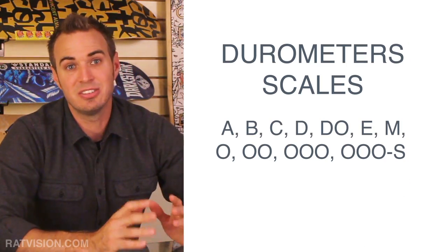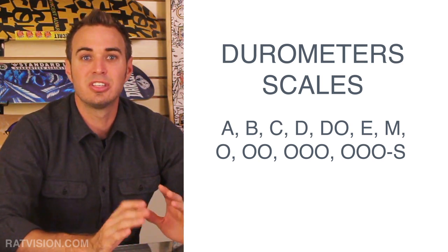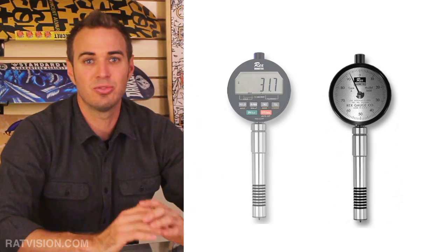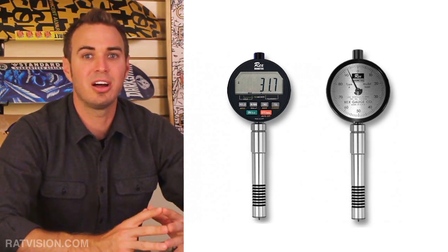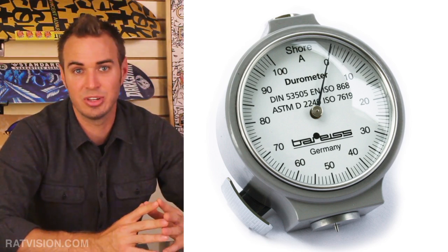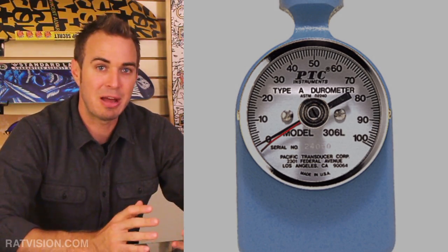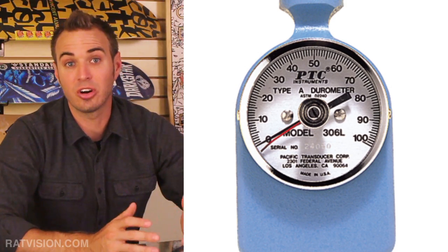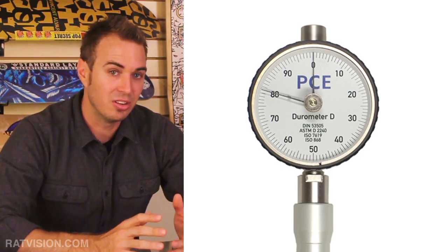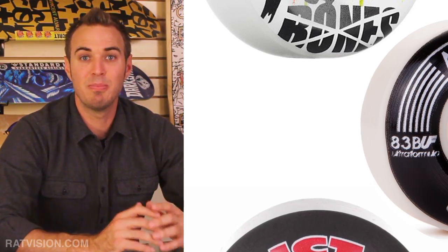The various scales — A, B, C, D, O, E, M, and O — with the exception of the M scale, can all be used with portable handheld durometer testers. Digital durometer testers are available, but analog testers with large indicator dials are more commonly used. In the skate industry, Shore A is widely used for measuring wheels and bushings. Some manufacturers like Darkstar use the type D scale for harder plastics, while Bones, Richter, and a few others have been using the type B scale.